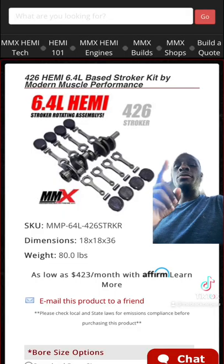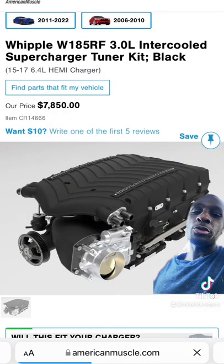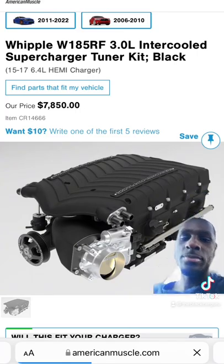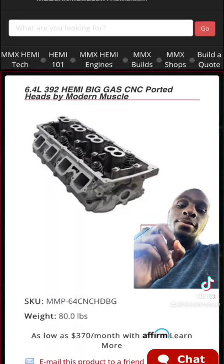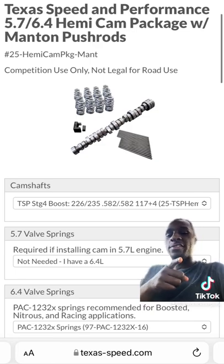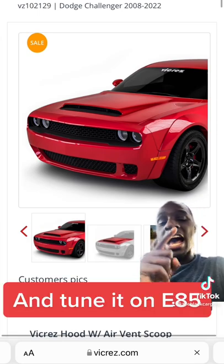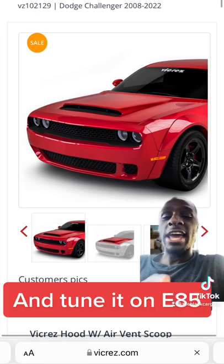Off the bat, I would stroke that 392 to a 426, go with a three-liter Whipple supercharger, ported heads, ARP head studs, a Stage 4 boost cam from Texas Speed, and 1300cc injectors. For airflow, I'd find a Demon hood for the Challenger.